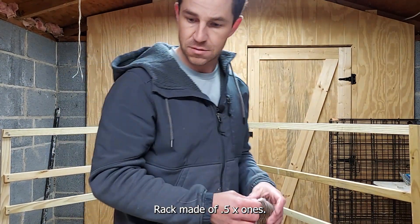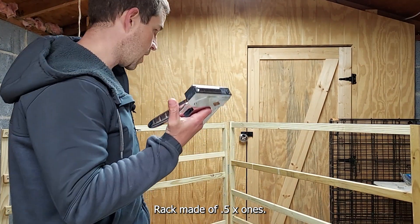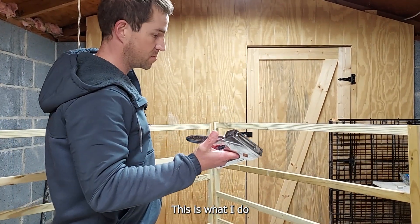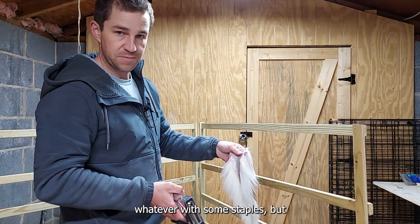A rack made of 0.5x1s — this is what I do. Waste some staples, but that's fine.